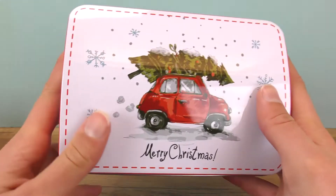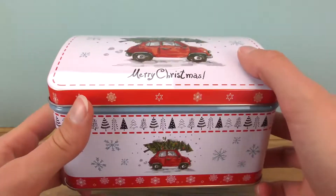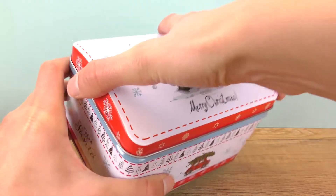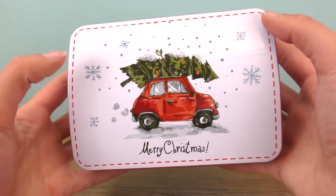So I have here a cookie box. These are always good — cookies are everyone's favorite, but your parents can also store other stuff they might need. They're very often on sale, so that makes them pretty affordable.